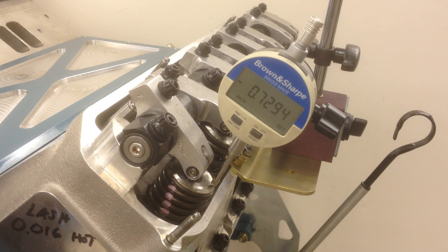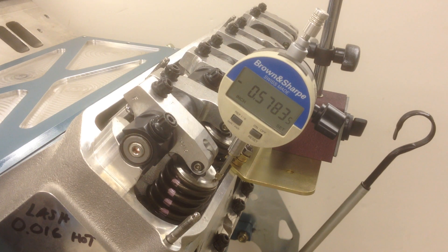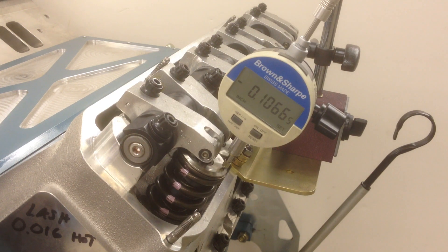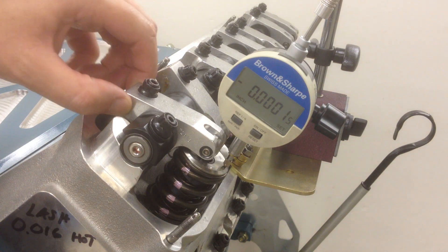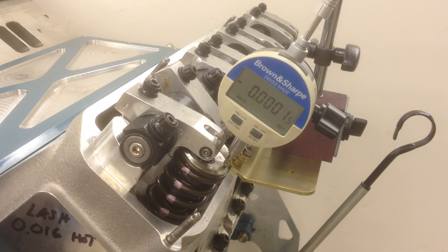728, 729 — I think that's the peak right there, 729. Rotate it back around. Zero. A little bit of lash — 729.